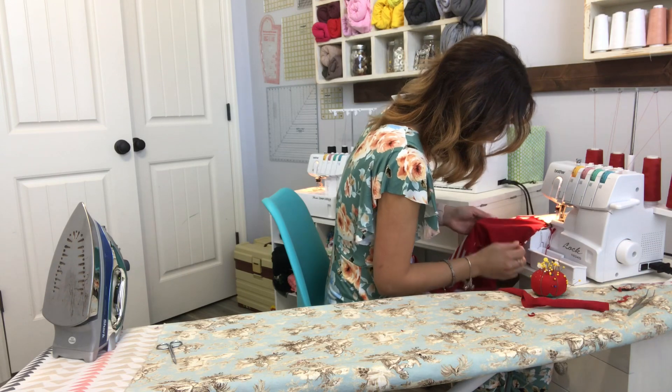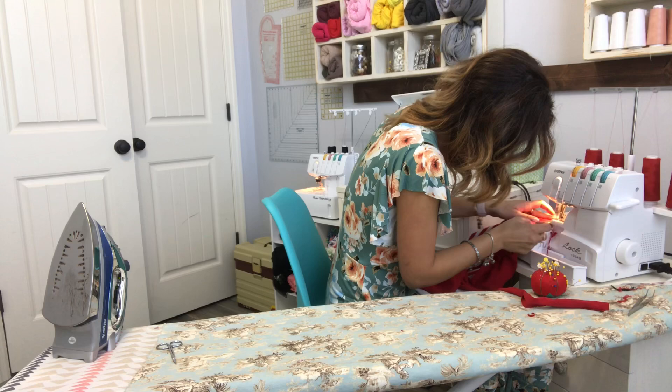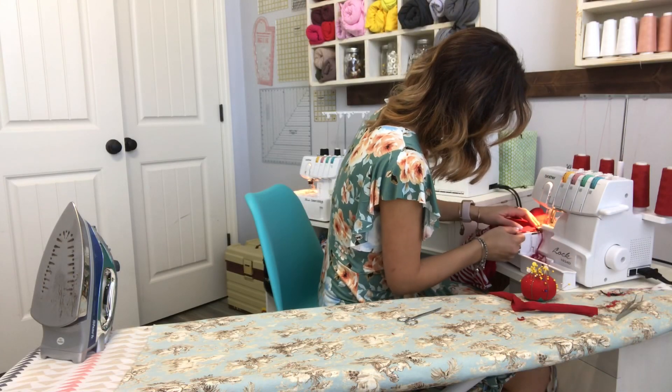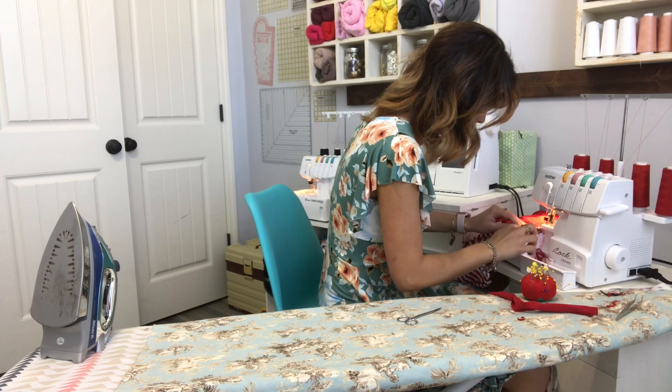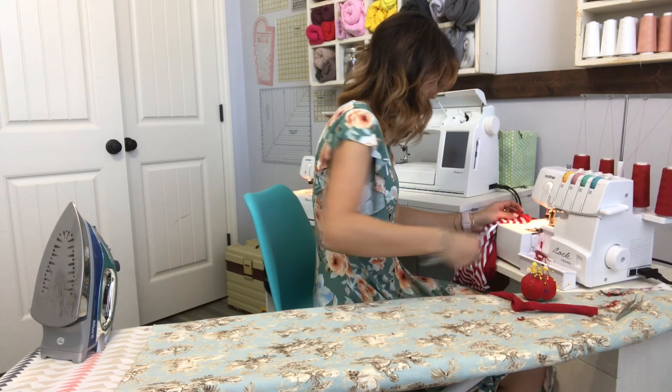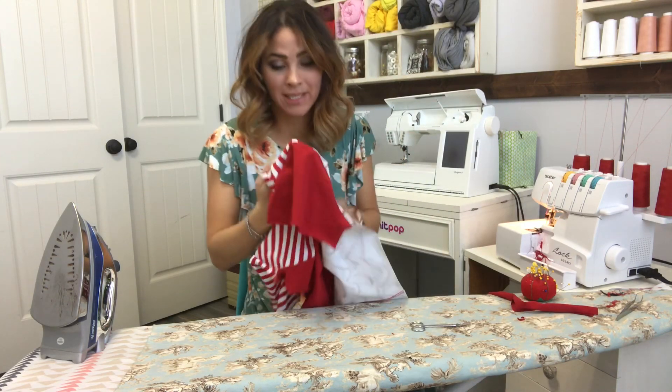Okay, I'm going to sew the sleeves on at the raw edge. Now I'm on my second sleeve. My sleeves are on.